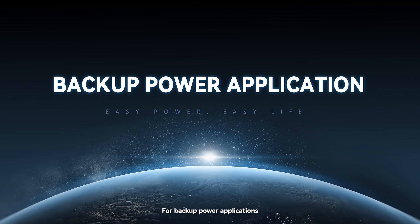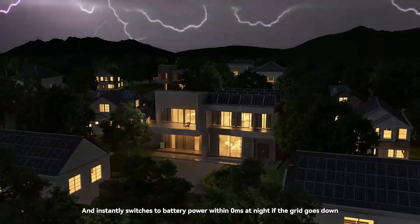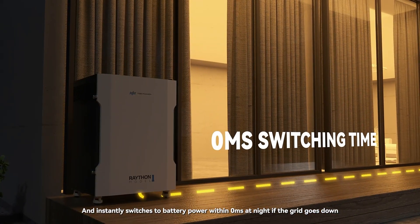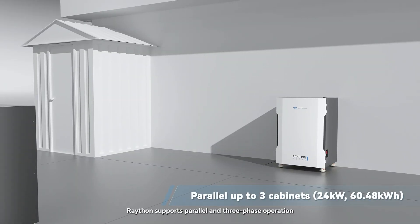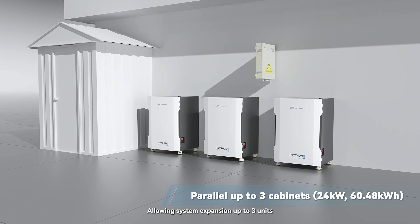For backup power applications, Rayton charges the battery during the day and instantly switches to battery power within zero milliseconds at night if the grid goes down. Rayton also supports parallel and three-phase operation, allowing system expansion up to three units.